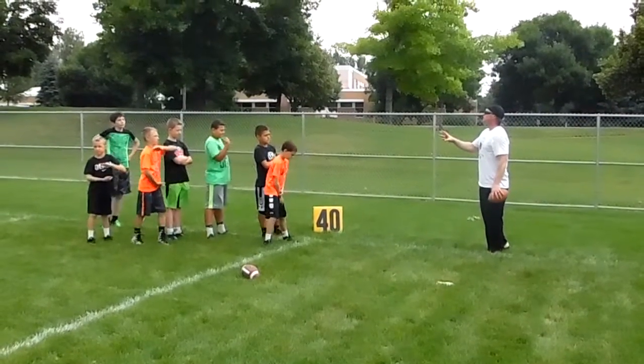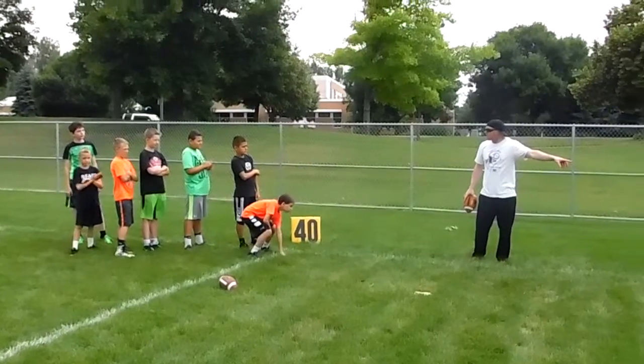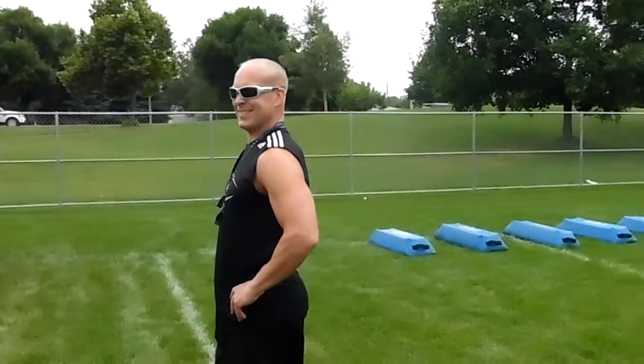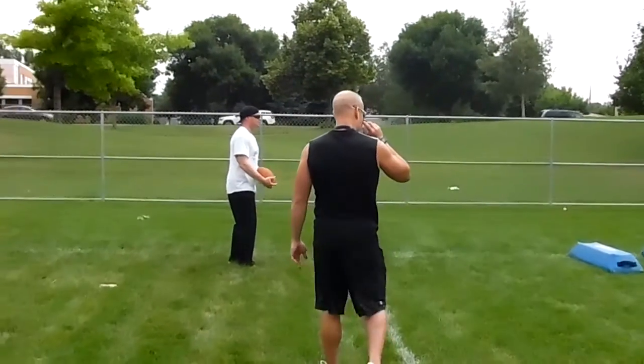So three-point stance is what we're going to do first. Three-point stance, you're going to take the hand off. Then you're going to run over those bags. Give me about all the way to the line, coach. I like a little space.